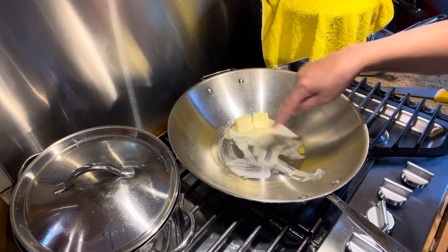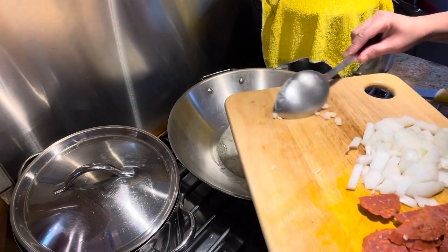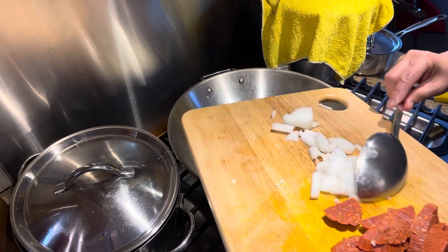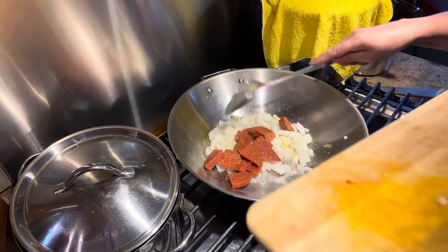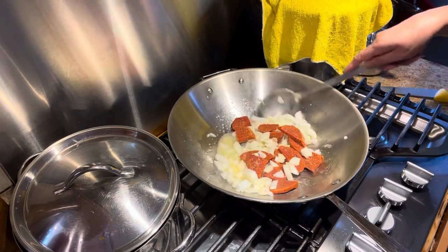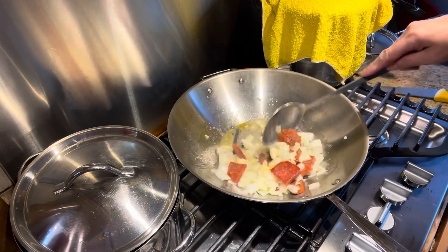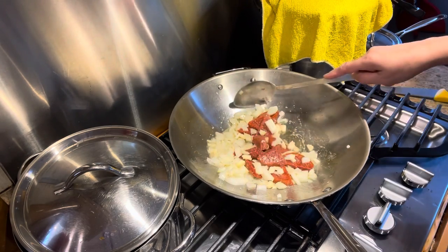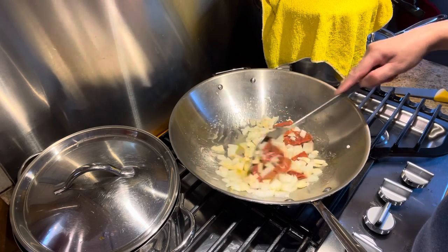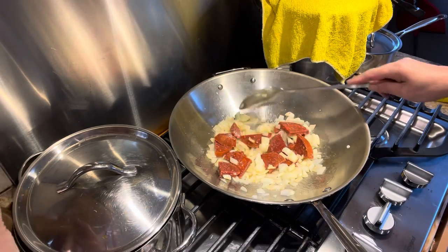We will use some butter — not too much, maybe two tablespoons. We're gonna add the garlic. Like I said, I don't like the garlic to be toasted in this paella dish. And of course I'm gonna add this too, so the color and the flavor will be in the butter and onion. It's just the garlic, onion, and the pepperoni — it smells so good. The butter is turning orangey, and we're gonna put some fresh ground pepper.